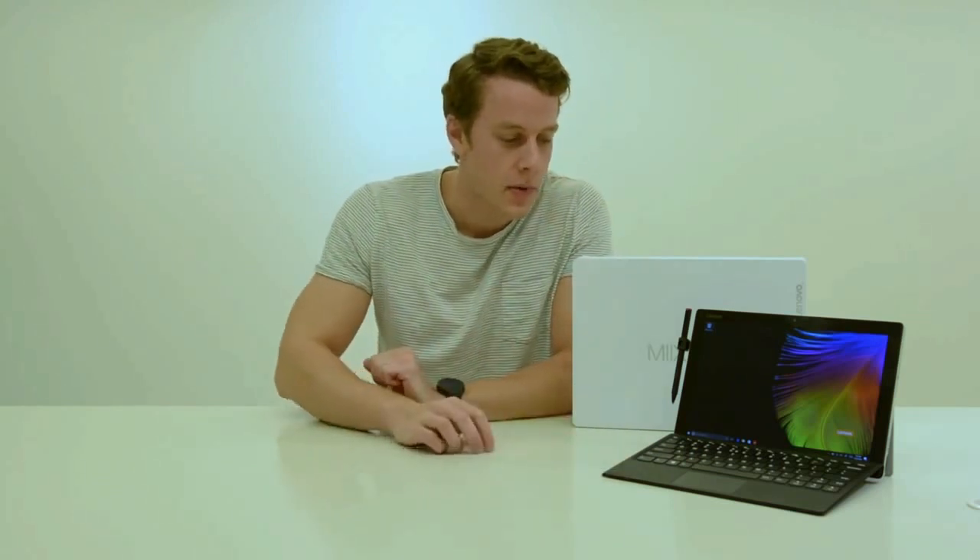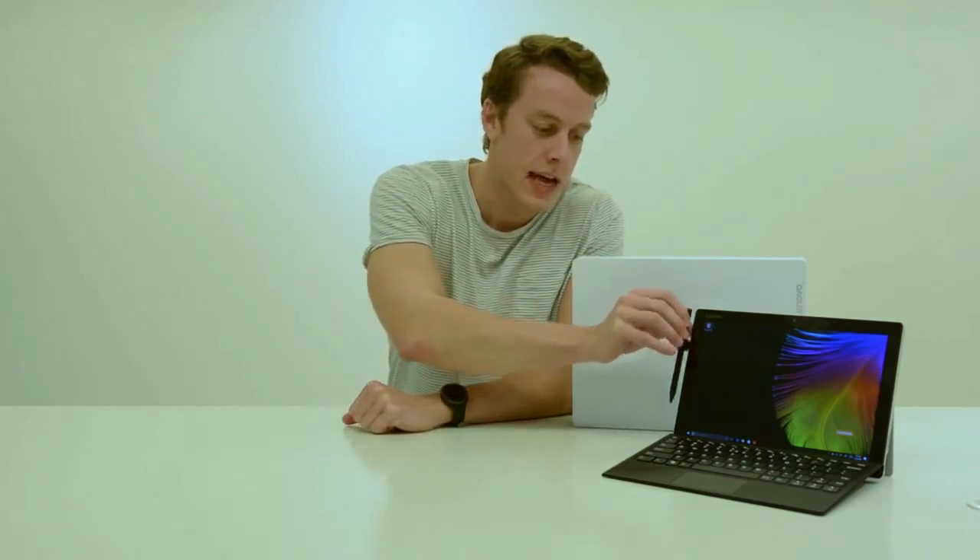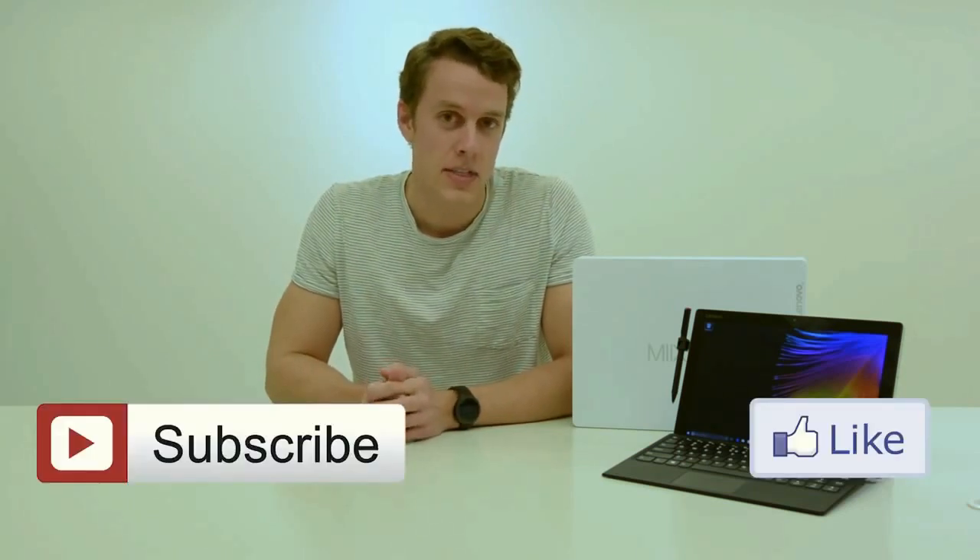So first impressions of the Lenovo MiX 510 are actually really positive. The build quality of the tablet is really nice. I like the keyboard as well — it feels pretty good to type on. You can also angle it the way you want to, which is really nice. And it comes with this cool little clip for the pen that actually goes into your USB port — very clever. We're going to be using this tablet for the next couple of weeks, do a clean install of Windows 10 first, and get rid of all that Lenovo bloatware. We'll be making a full video review later on, so stay tuned for that. Please like our videos and subscribe — it really helps us out and we'll see you next time.